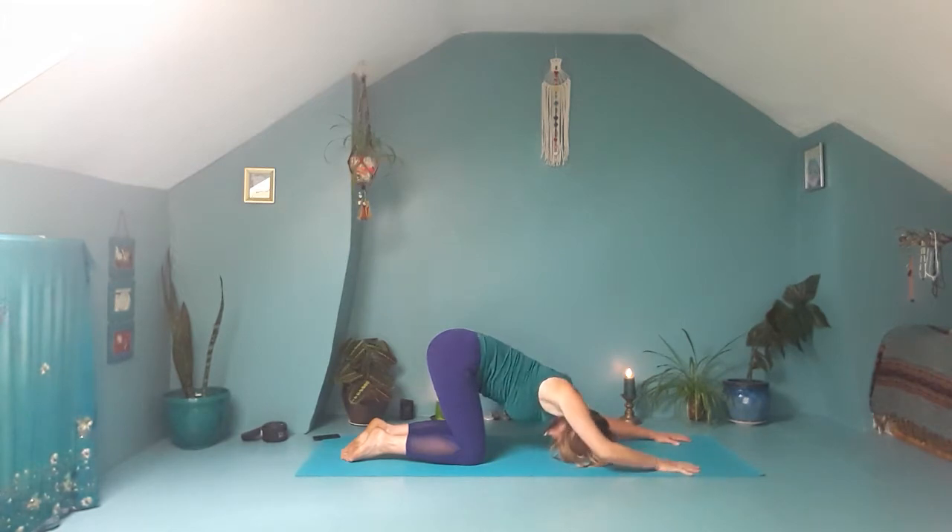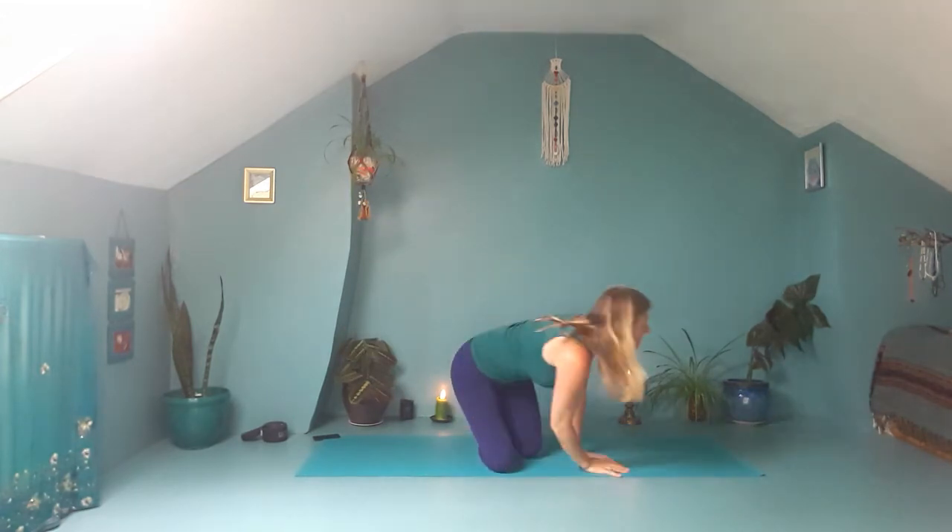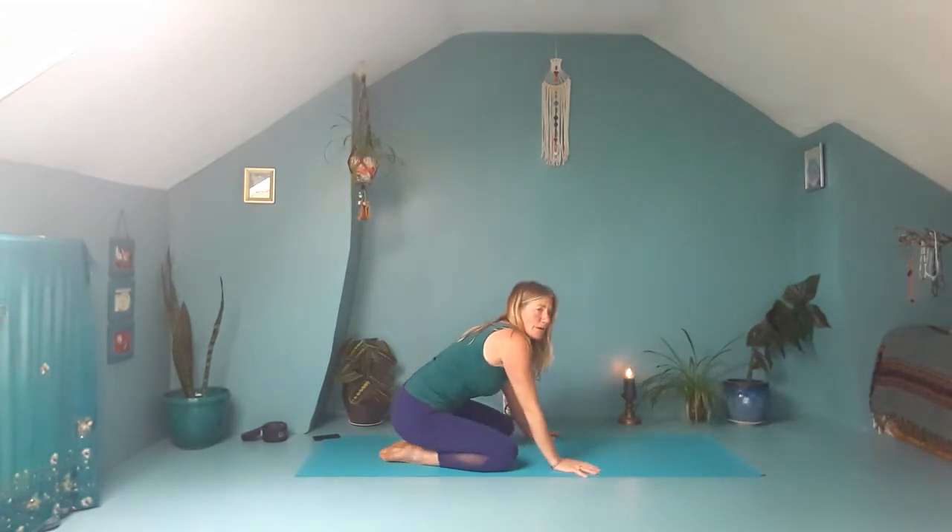Walk the hands in towards you and come to sitting on your heels. Bring your hands together, interlace the fingers, push the hands away, then reach the arms up, opening the armpits nice and wide. Then rocking from side to side, then taking the arms wide and reaching the arms forward.